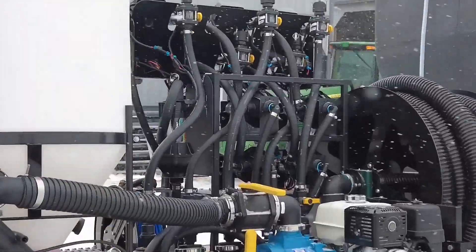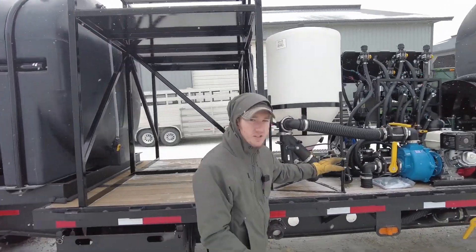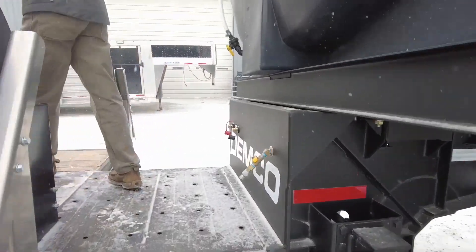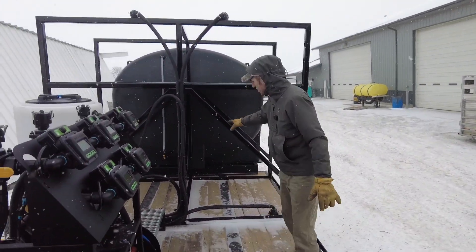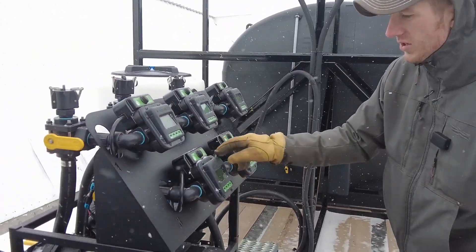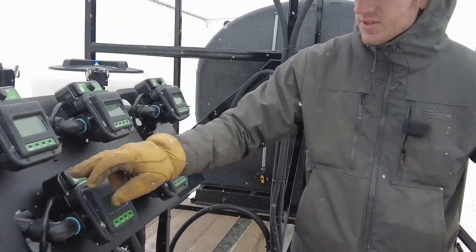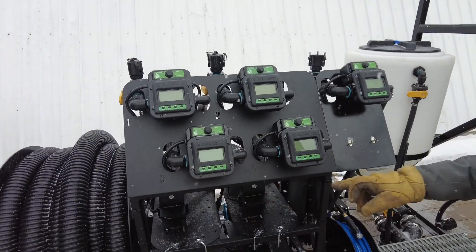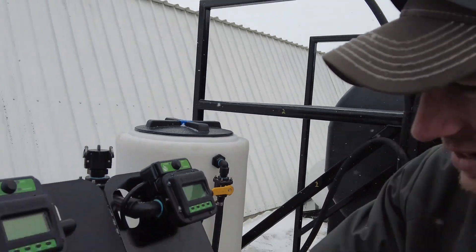It's real handy how we've got this Dura Products meter set up. The four totes are numbered one, two, three, four, and they correlate with the Dura meter that's numbered right here. Come here — you can see these numbers: one, two, three, four. That equates to these numbers on the frame so that he gets the product correct.